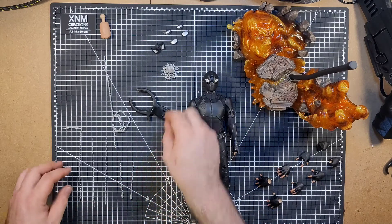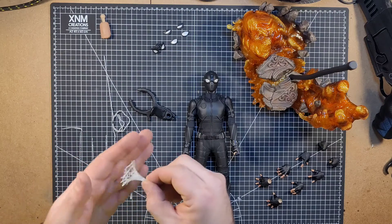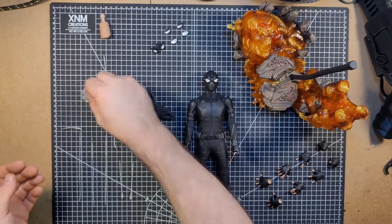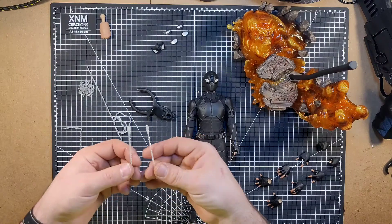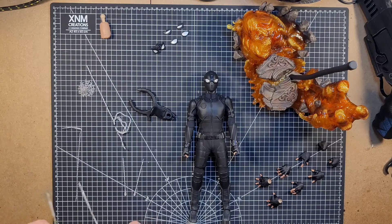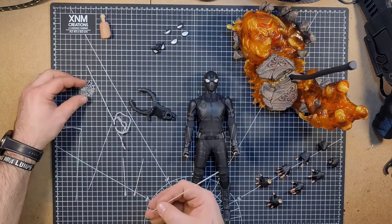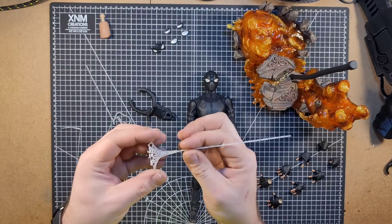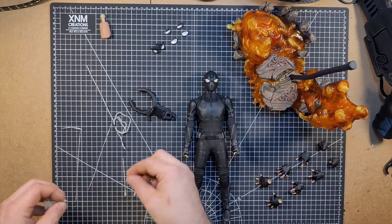Now these webs, like I had pointed out earlier, come with a fair share of different webs here. You've got this guy right here, which is just like, you know, stuck to the wall. Then you've got these guys right here, which are projectile webs, shooting at an enemy or something. You've got just the standard straight webs here, which I'm pretty sure go together — it goes in like that, so it looks like he shot it at the wall. You can do that with both of those.